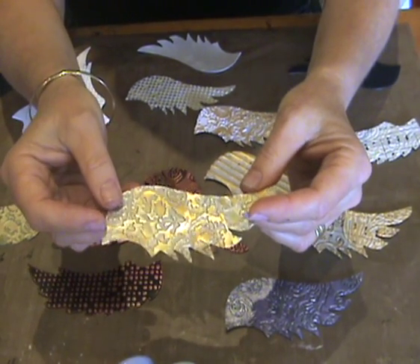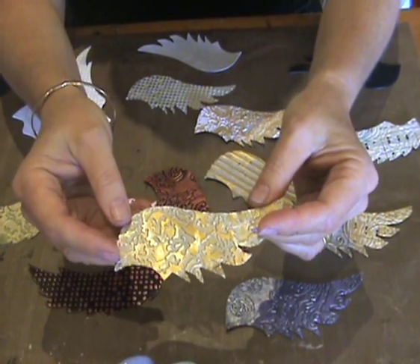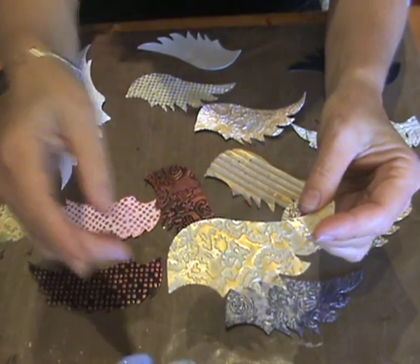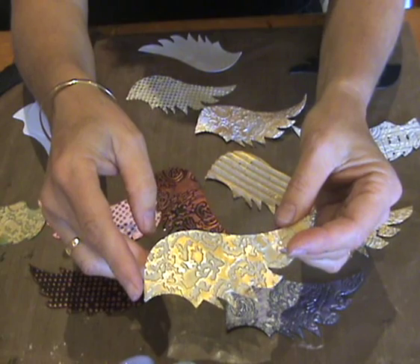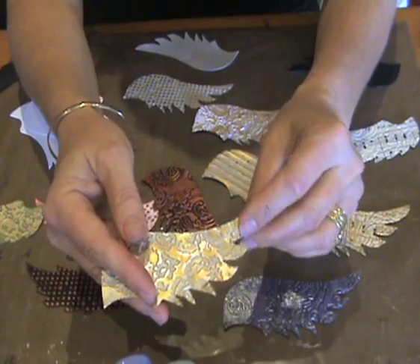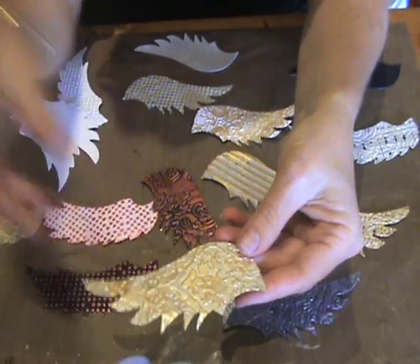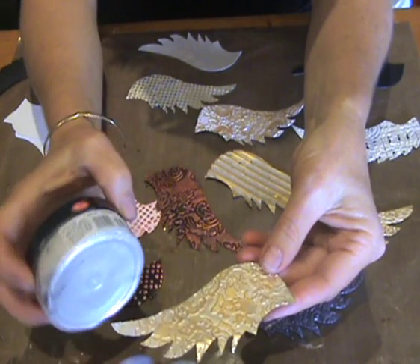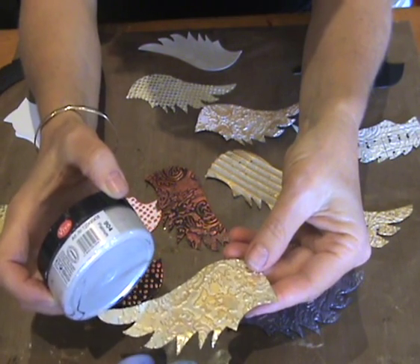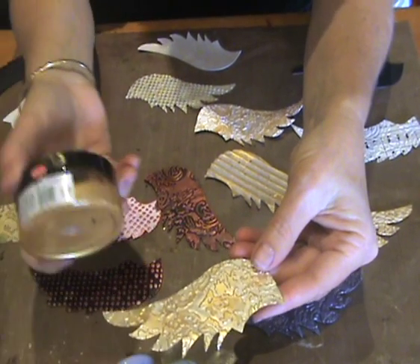You might think that Inca Gold is just a gold paint, but it's not. Inca Gold is the name of the product range, which has a gold paint as part of its colors. There are 18 colors and one of them is gold, so if you're ever ordering the gold color, order it as 'Inca Gold Gold.' The fabulous part of doing this on metal is that you can also color the back with Inca Gold — in this case we used Platinum.